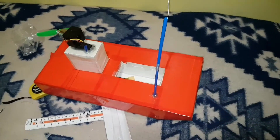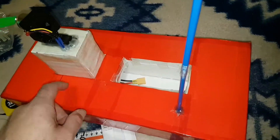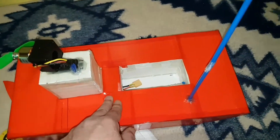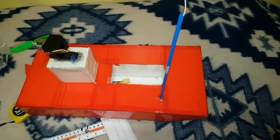Now that we've got everything installed, the radio gear is tucked underneath here. All I need to do is make up a hatch so we can put it on and take it off to install the battery and then cover it up.